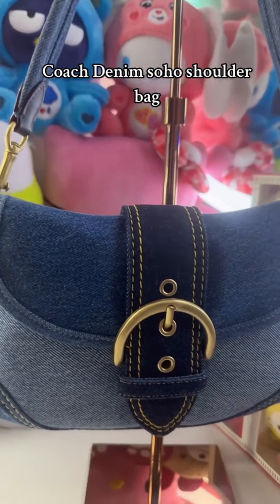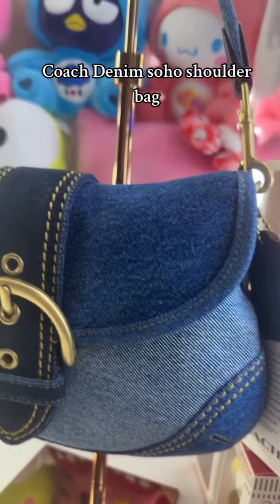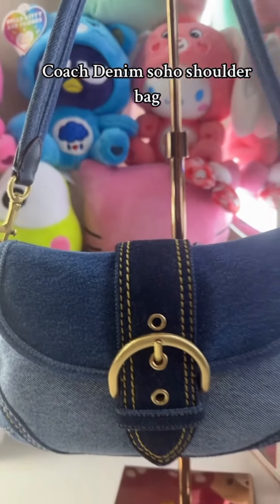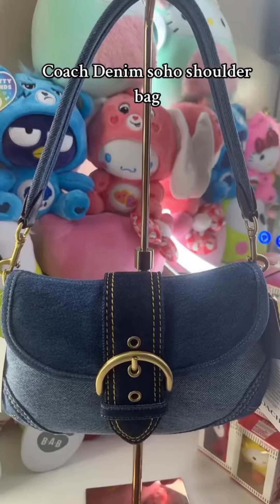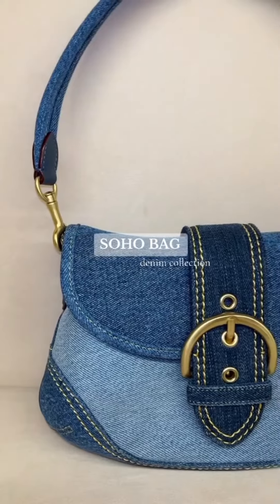Reviews: The Coach Soho Bag in Repurposed Denim has received positive reviews for its sustainable design, classic style, and functionality. Reviewers love the unique look of the distressed denim and the versatility of the bag.